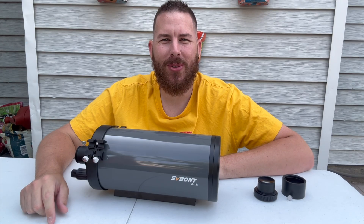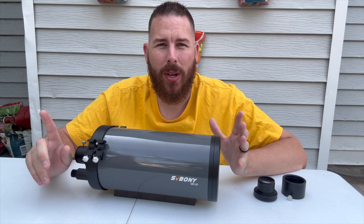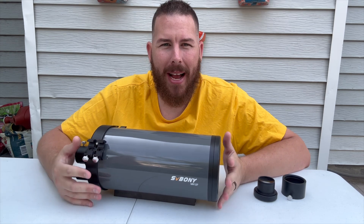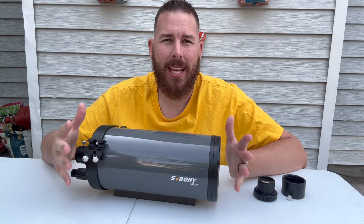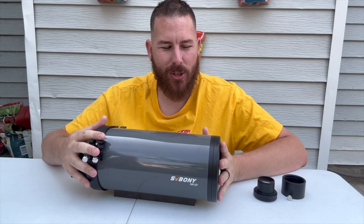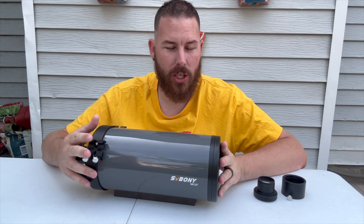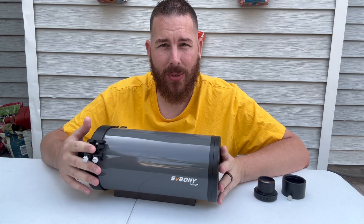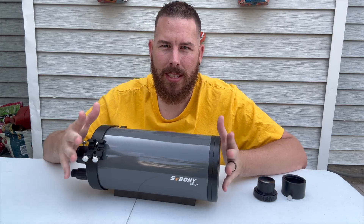What's going on everybody? Thank you so much for joining me here on my channel for another telescope review. Today we have got the SV Bony 127mm Maxutov Cassegrain. Special thanks to SV Bony for sending me this specific tester unit to try out for a couple of weeks. It's been a lot of fun, and I've had some really enjoyable experience with this budget-friendly Maxutov Cassegrain telescope. Let's dive right into the specifications of this specific telescope.